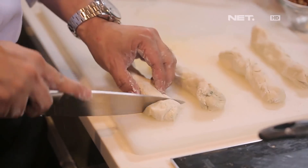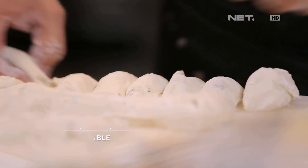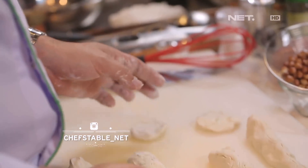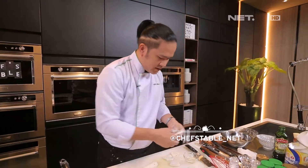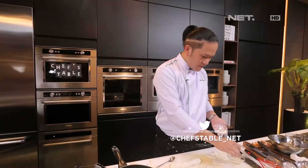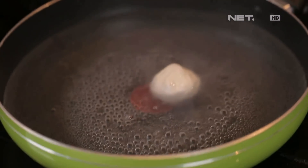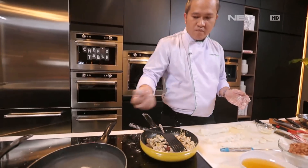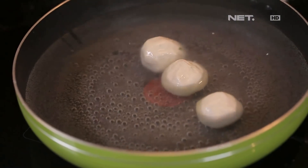Sekarang kita akan — porsi kurang lebih sebesar ini. Kita akan seasoning dengan cheese and chicken. Yang penting itu waktu bikin cilok kita tahu kapan harus stop tambahkan tepungnya dan waktu mengaduk air panasnya supaya kita bisa dapetin tekstur yang kita inginkan untuk cilok. (Now we portion about this size. Season with cheese and chicken. The important thing when making cilok is knowing when to stop adding flour and how to stir the hot water to get the texture we want.)